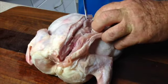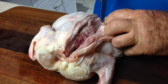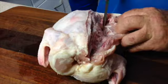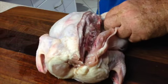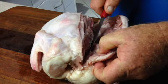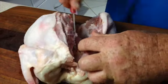Turn the bird over and take a sharp knife, cut straight down the backbone and start to peel the skin and the flesh back from the cage of the bird itself, following the cage with your knife to separate the flesh from the bones.